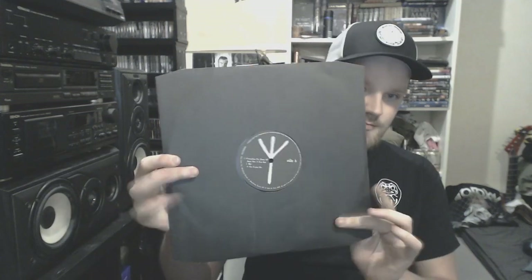Burzum slash Aske — this is actually my second Burzum record I ever got. It comes on black vinyl. Most of you guys know this Back on Black reissue. I know there's a lot of criticism of Back on Black, but the quality is quite decent.